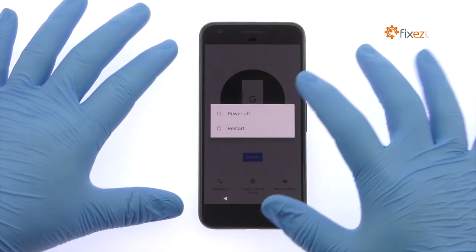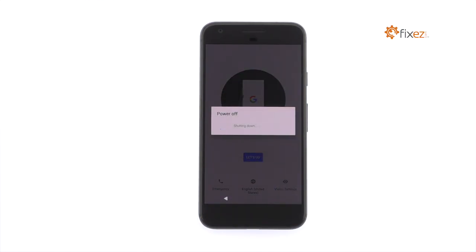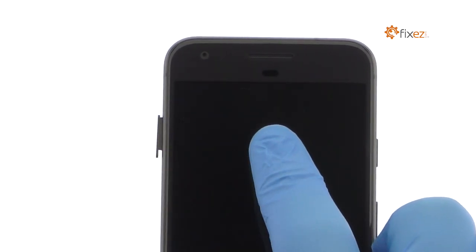Power down your Google Pixel smartphone. Eject the Nano SIM Card Tray.